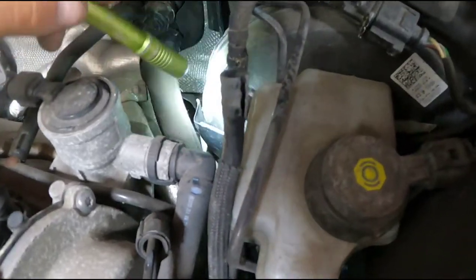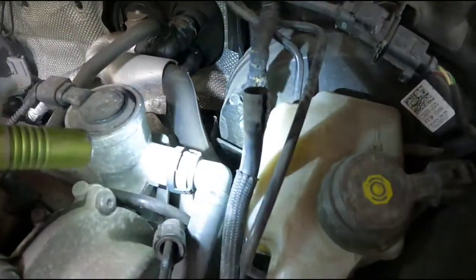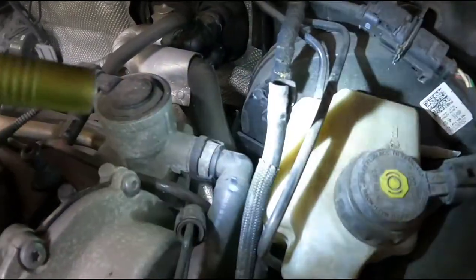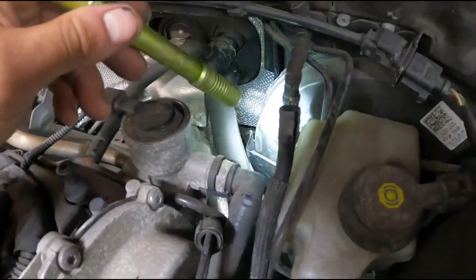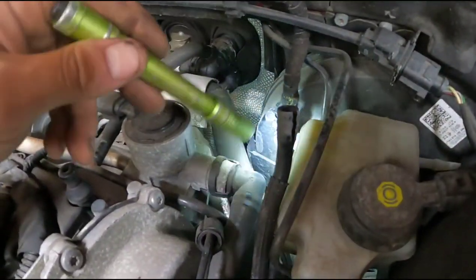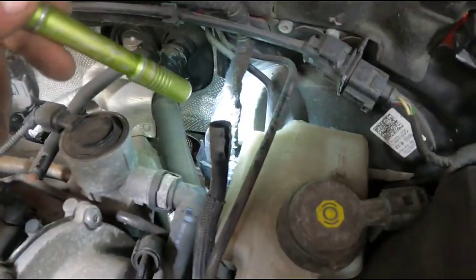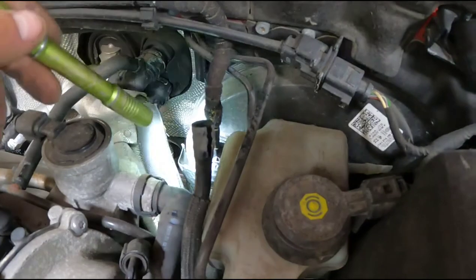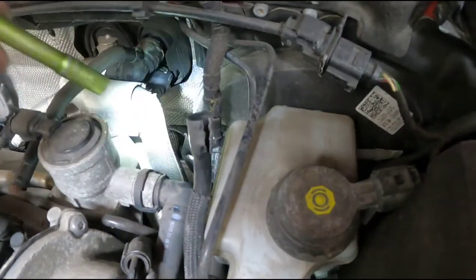Other cars do this too. The BPY 2-liter turbo, the GTIs and stuff like that also have the same kind of issue, but their vacuum pumps are less prone to failure so it's usually a line problem on those. They also tee in differently, so you can get mixture faults, lean running faults, and running issues on those. On the 2.5, it's kind of its own thing — the pump runs this line directly to the booster, so you don't get a lot of engine lights and faults along with it. It'll just be a stiff brake pedal, that's it.